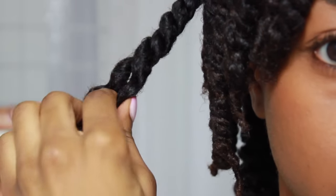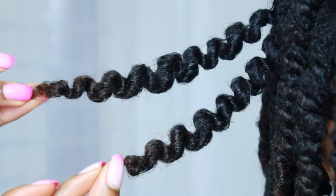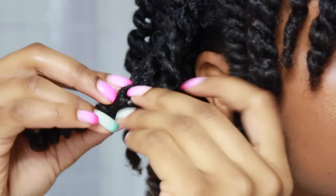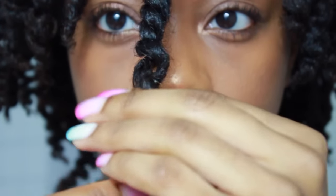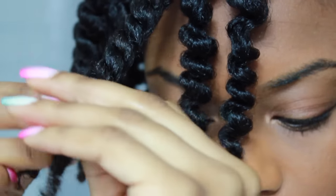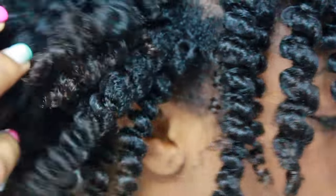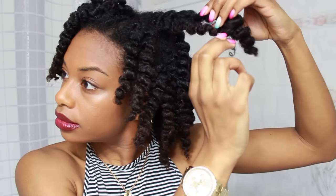I'm just unraveling my twists and trying to be as gentle as possible. I'm definitely going to go back in and add a little bit more dye to my hair, since only the bottom half took. I'll make it a little lighter and take the dye up a little higher as well. That's what my twists are looking like after they've been unraveled.